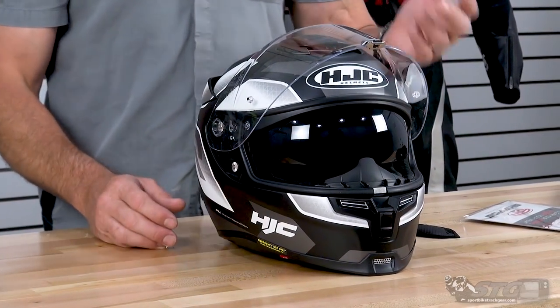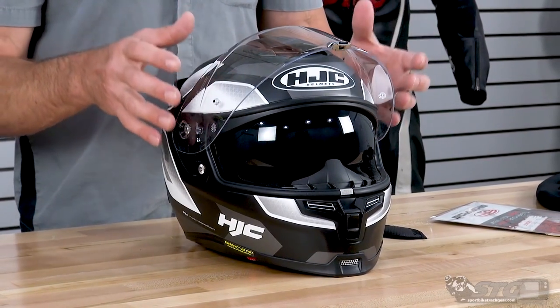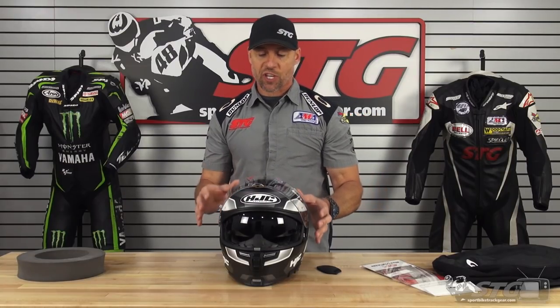This helmet is ECE 22.05 and DOT certified. In a size large, it weighed 3.4 pounds on our digital shipping scale.